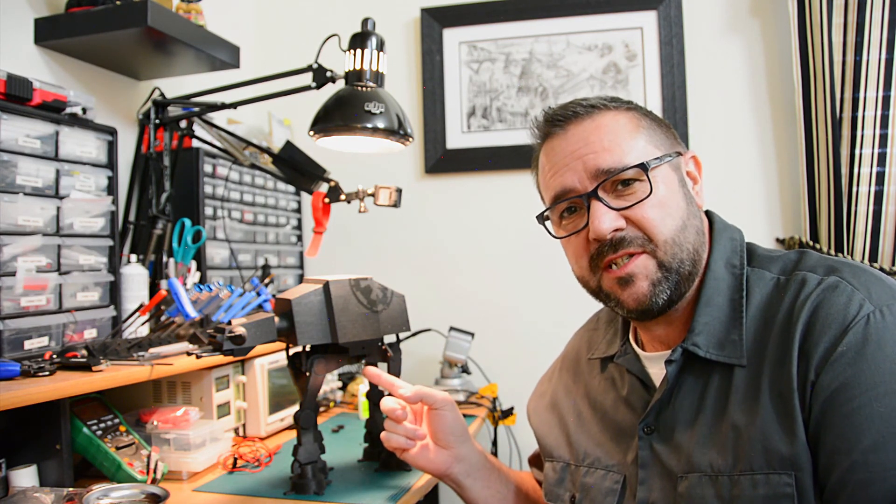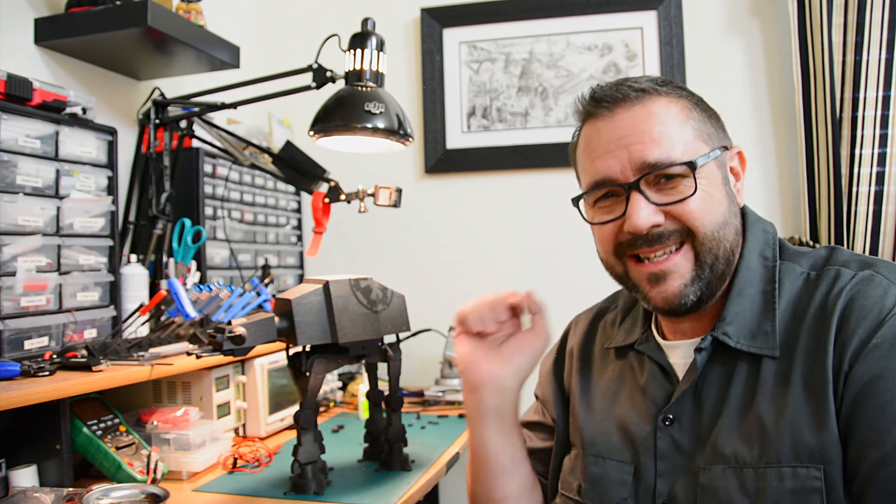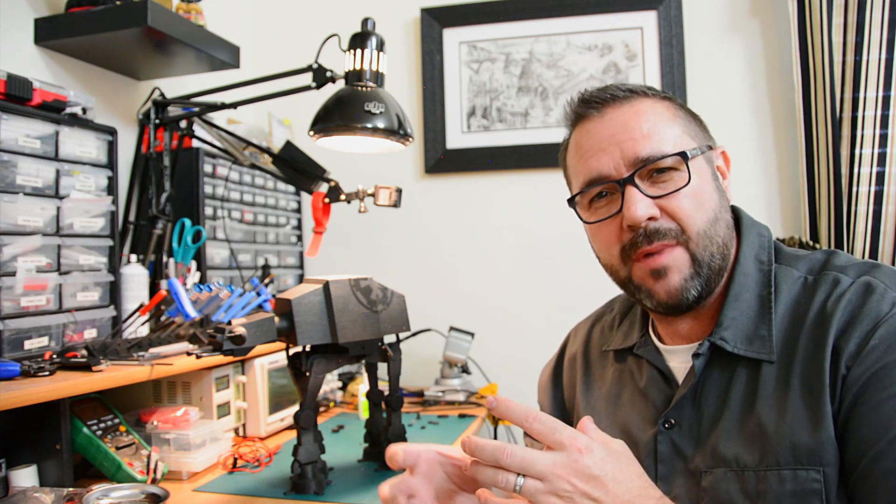We got some Empire-inspired graphics on it and we're pretty much done — it's just a matter of wiring up the switch and testing it out. We're going to take off the body, get some video of the gear mechanisms in motion, and then button this up and show you the full demo.